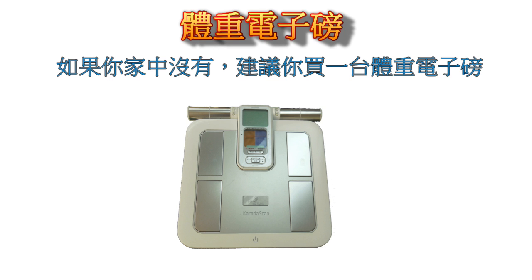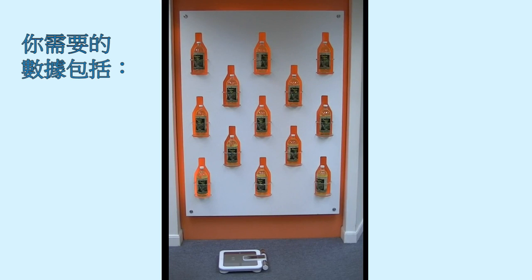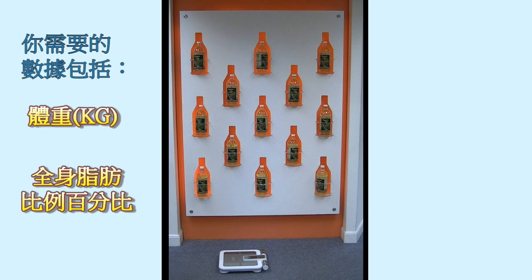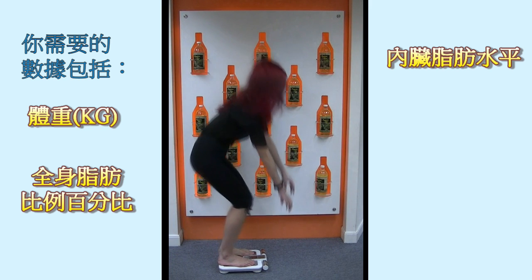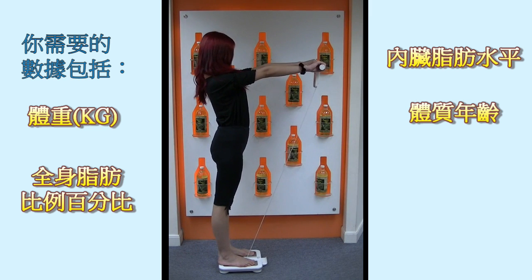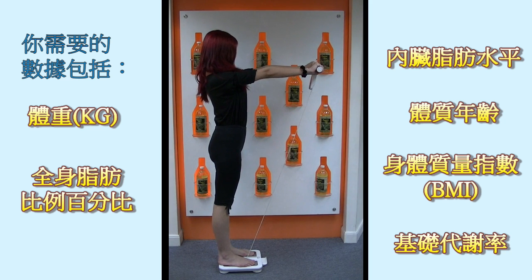If you don't already own one, we recommend purchasing an electronic body mass index scale, or you may have the option of getting yourself measured at your local physician's office or your gym. Here are the following statistics that you will need: your body weight in kilograms, your overall body fat percentage, your visceral fat percentage, your biological health age, your body mass index, and your basal metabolic rate.